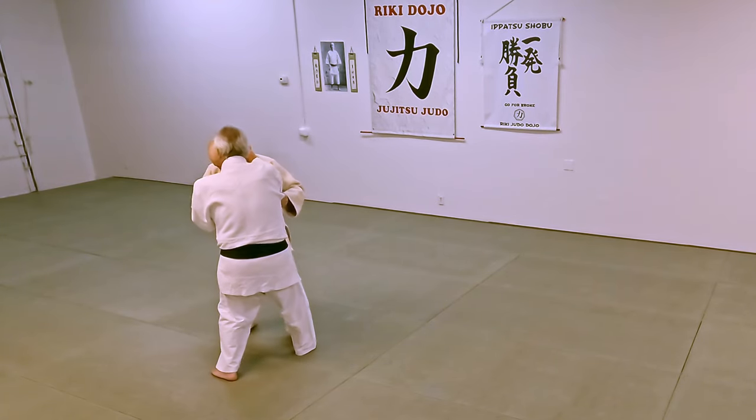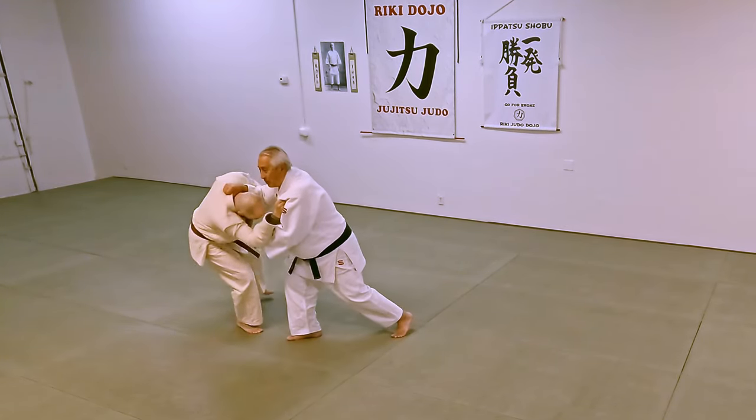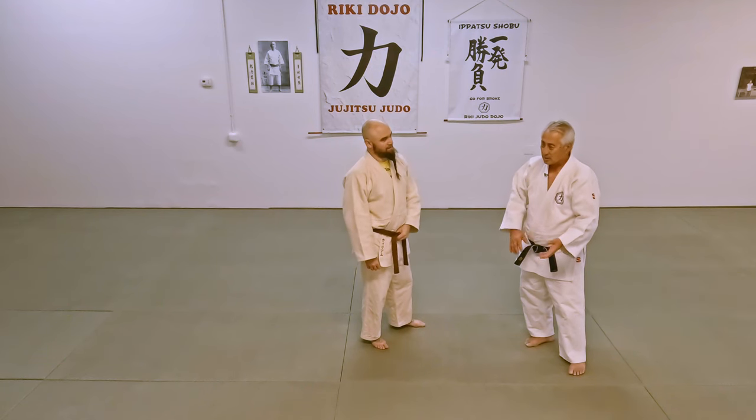One of my teammates used to go like this. See here? And then he would drop down, and then go into osaikomi waza or shime waza or kansetsu waza.